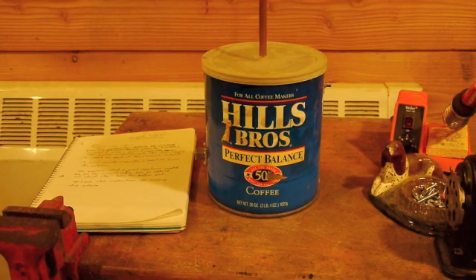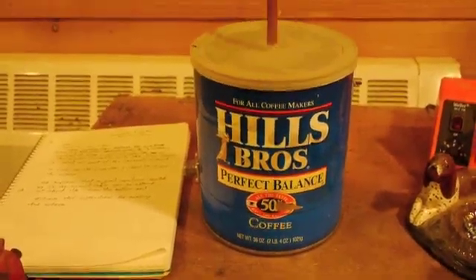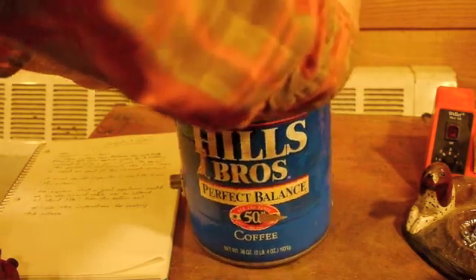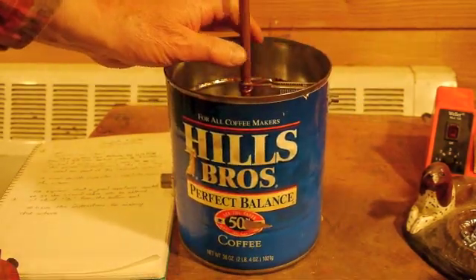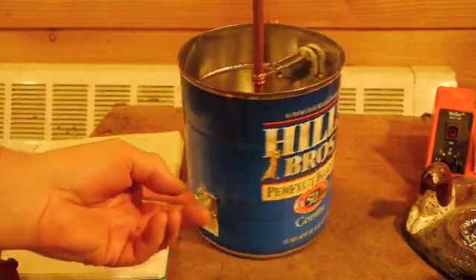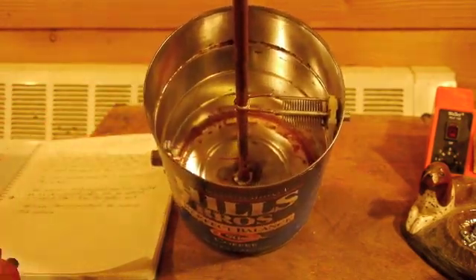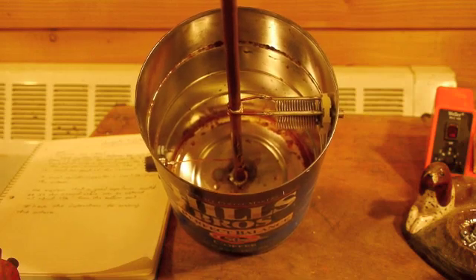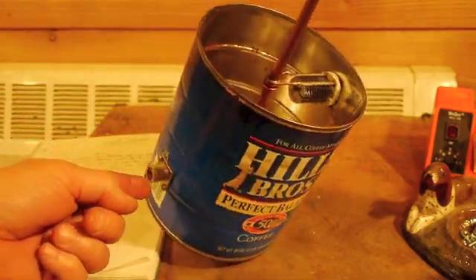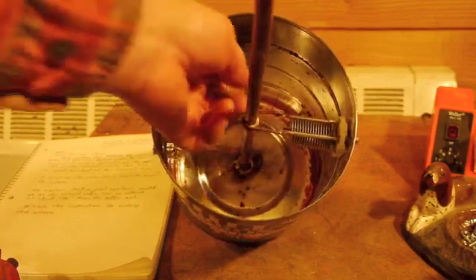I'll show you the inside of this antenna — it's pretty simple and clever. I'll raise the cover up here. It uses a piece of copper tubing for the element, and there's the SO239, and it uses a variable capacitor. The way he gets this thing to match up for the 50-ohm coaxial cable is you mount the SO239 a couple inches up from the bottom and attach a copper wire down in there an inch and a half from the bottom of the can.